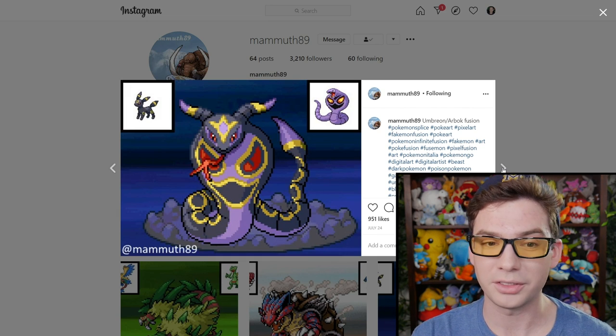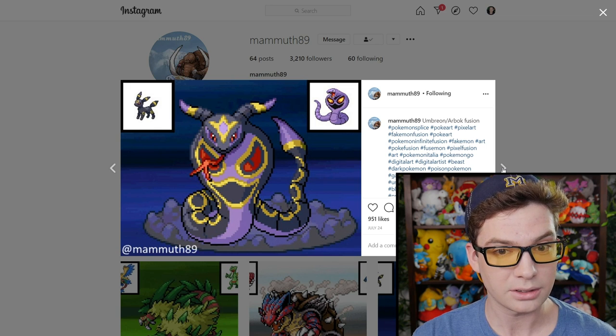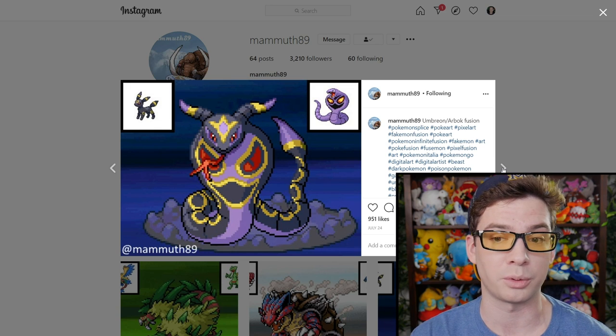Arbok and Umbreon — this is pretty cool. Not one of my favorites so far, but I do like it. It looks almost kind of like a Mega Arbok, honestly. Like if there was a Mega Arbok and it looked like this, it wouldn't surprise me.